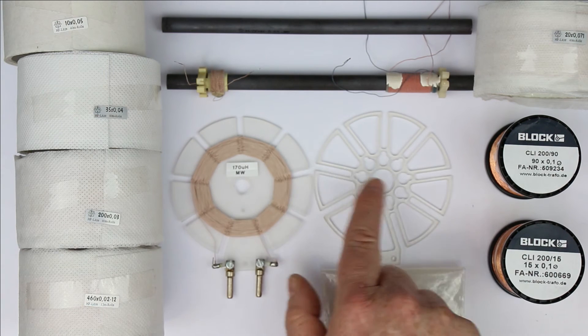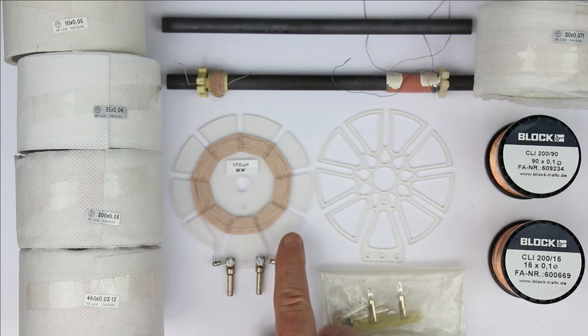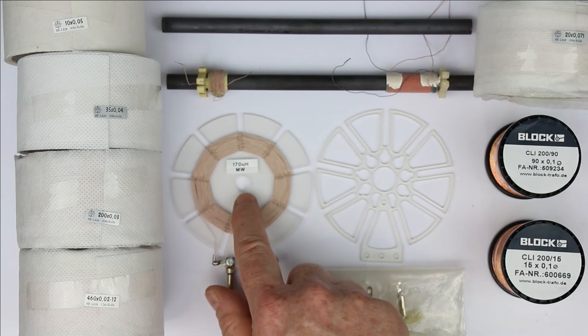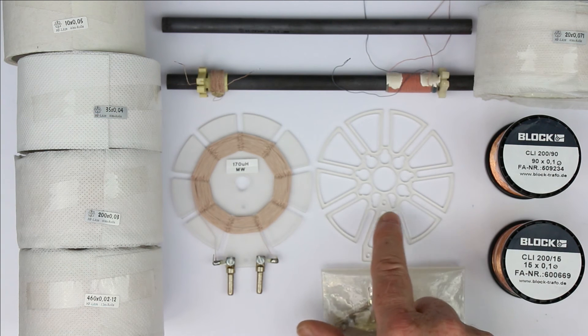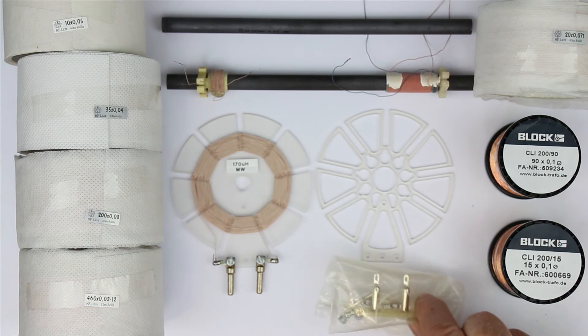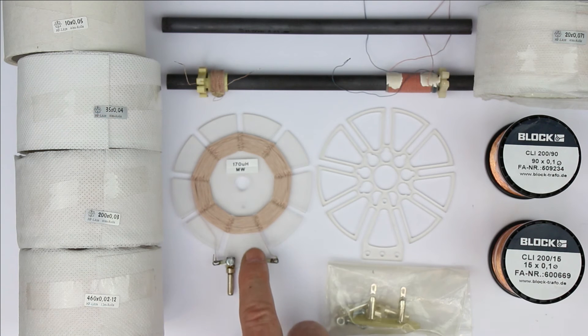As you can see, there are different templates for the spiderweb. The reason is that the material the spiderweb carrier consists of is also important in getting a high quality factor. The best thing would be just air, but it's quite difficult to wind a coil in air. The next best thing is this kind of skeleton carrier, and as you can see, it is also supplied as a kit.